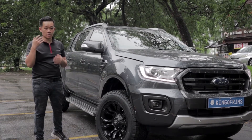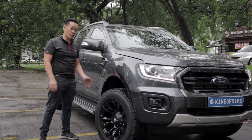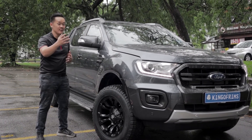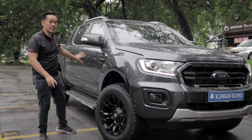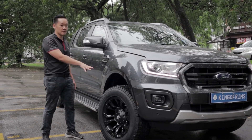Another thing to consider is that when the rim is slightly more out, the tires are no longer covered by the mud flap. So every time you go through muddy water, the whole car gets very dirty because the rim and tires are sticking out and splashing mud onto the body.